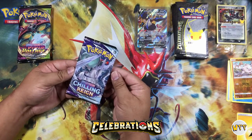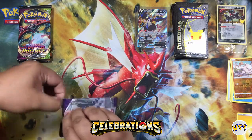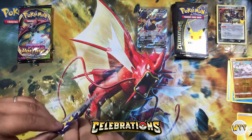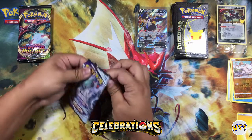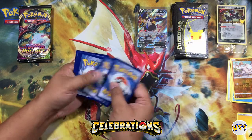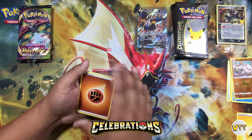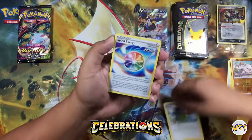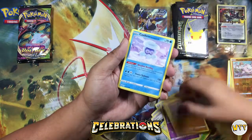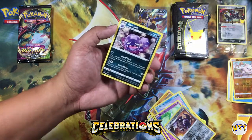Chilling Rain — we got a chance to open up a whole booster box but it went so long we ended up not making a video out of it. We still have it; one of these days I'll have to edit and put it together. But this pack is kicking my butt. We got Honey, Spiral Energy, Avery, Lediba, Gullit, Clavopus, Hadena, Agron, and Weezing. Not great.